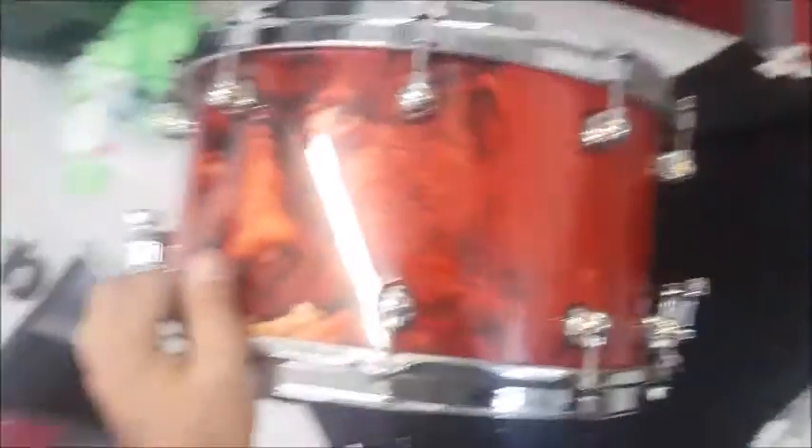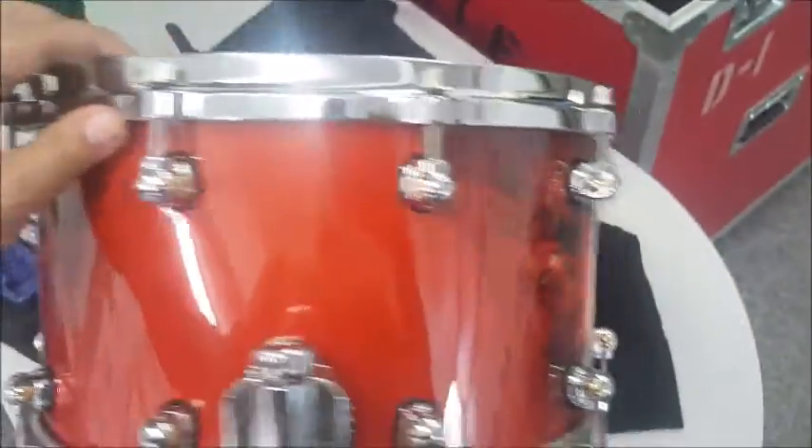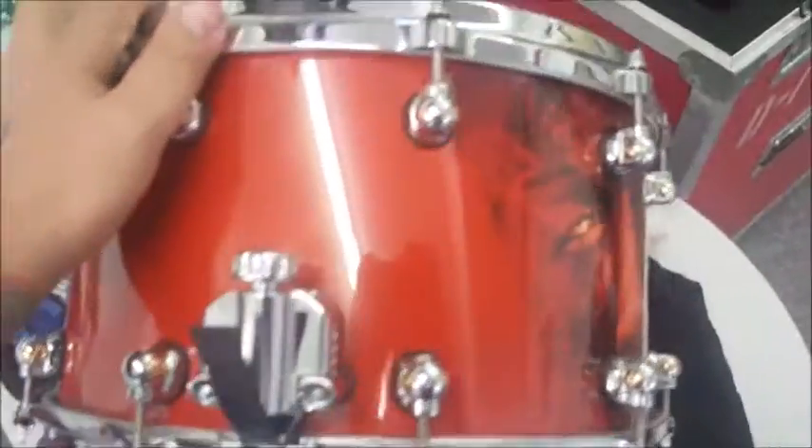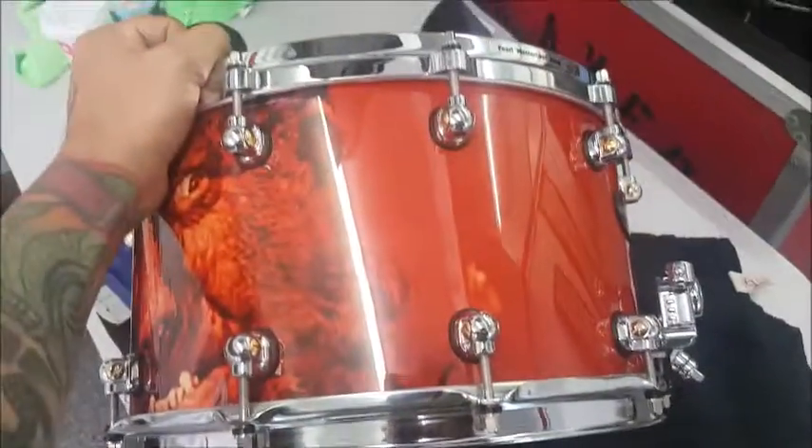Here it is — the Wolfman drum. Wasn't that easy? Kind of. Kind of not. Wolfman on this side too. It's hard to figure out where you're going to put stuff because there are so many lug casings to avoid — it's practically impossible. Anyway, that's done. I'm going to rehead it later. That's how it's done — I'll show you the whole kit later.